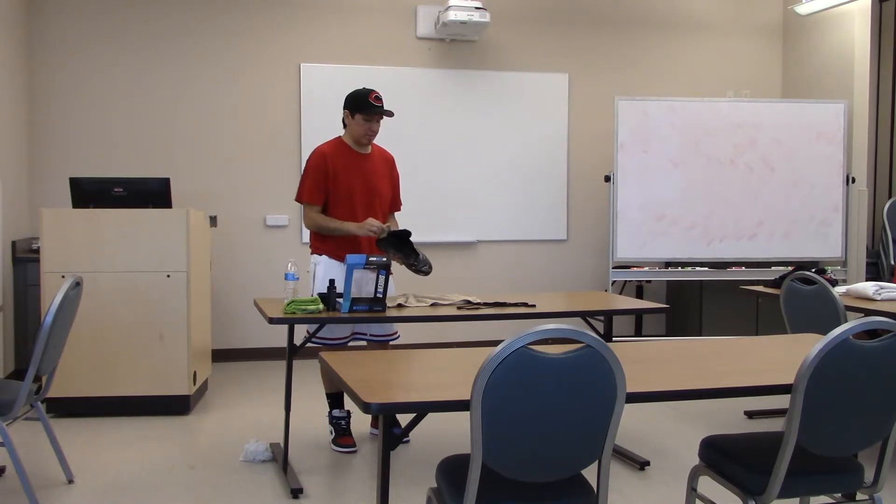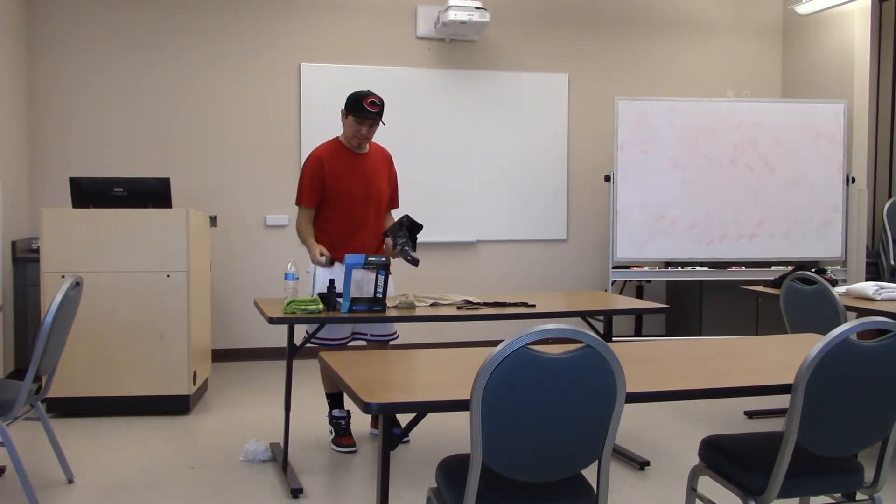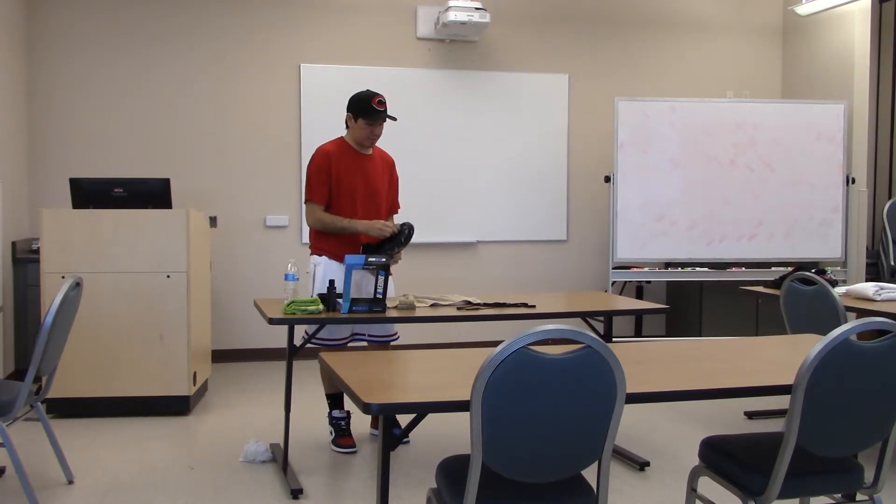If there are deeper stains — like if you have a white shoe where it's easier to see them — you just work under them. This is a medium bristle; it's going to get the deeper stains out. This shoe is black, so you can't really see the stains, but you do the same thing.